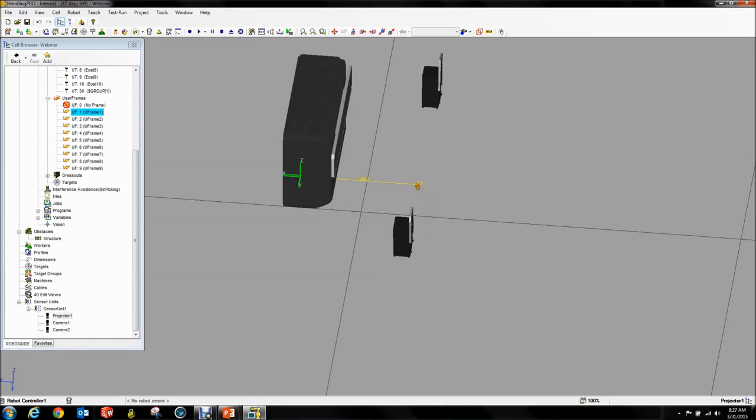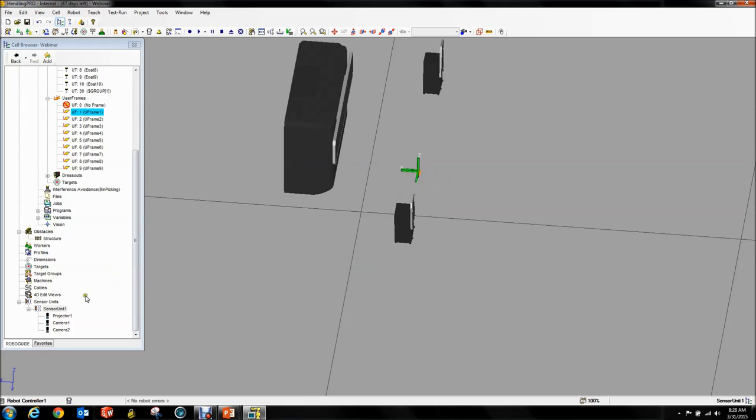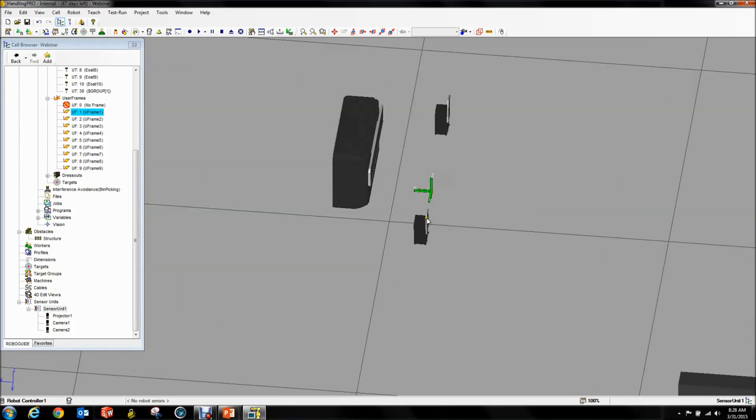These are part of your sensor unit. If you want to move everything as a group, you have to select the sensor unit — now you can see everything comes along when you move it. So be aware of that. When you move this around you're better off selecting it in your cell browser.